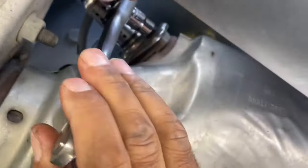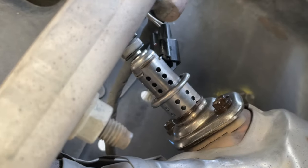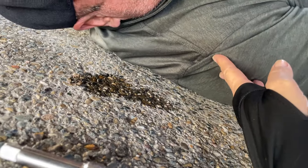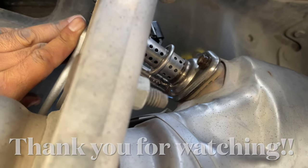I want to do this super tight. Snug it over here, and then... next time I'll get a longer extension. This is why you don't spray your tools right next to your workspace. That's it — but we're done.